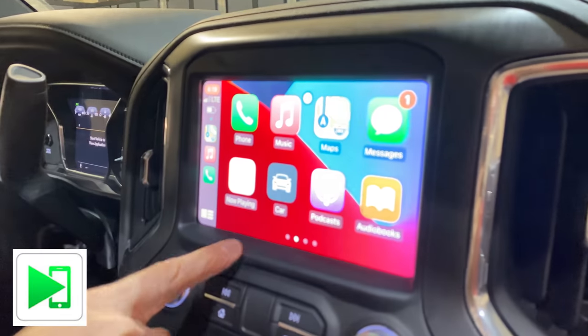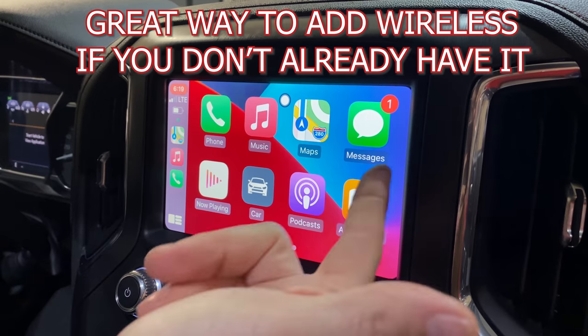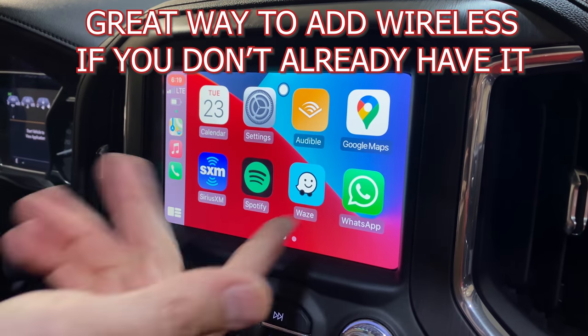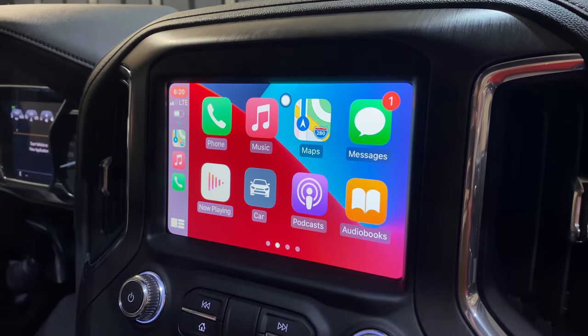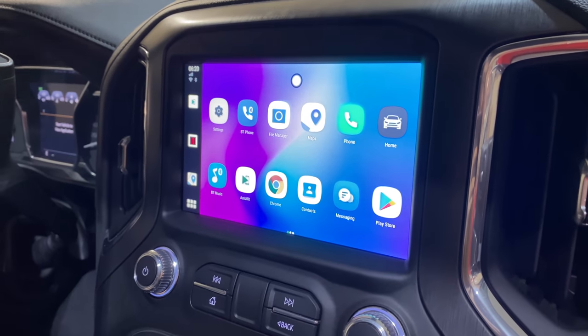Earlier I said you need a wired CarPlay or Android Auto connection for compatibility. But if you now want wireless CarPlay or wireless Android Auto, you can use the AutoKit app. My phone is connected through it right now — I can look at text messages, listen to an audiobook, use Waze. You can also mirror your screen, whether iPhone via screen mirroring apps or Android via MirrorLink. Wireless CarPlay and Android Auto being built in is a real bonus. To get out, just hit the car button and it takes you back to the Android box.